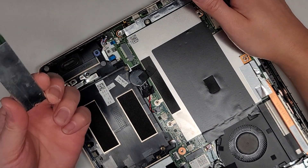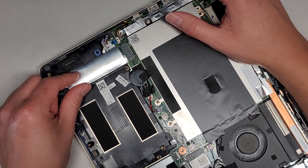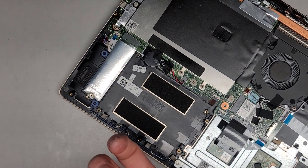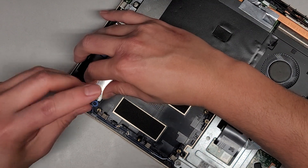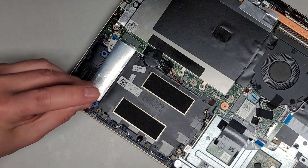Let's go ahead and put the SSD back in. It goes like that — push that in and there we go. We'll get this screw back in.